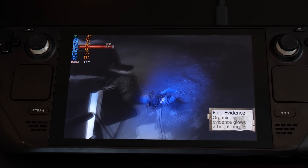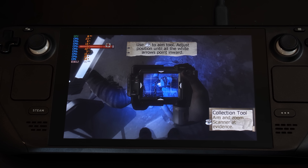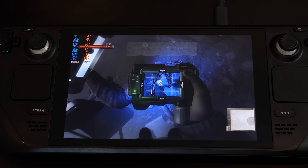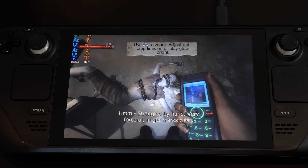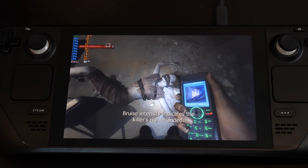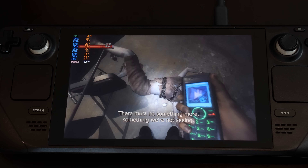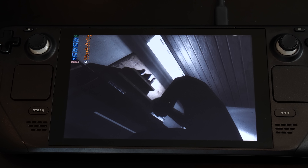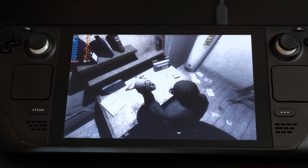The last game I tested was Condemned Criminal Origins, developed by Monolith and a launch game all the way back in 2005 — one of my favorite games on the Xbox 360. This game has an uncapped frame rate, and as you can see it's running at about 45 FPS on the Steam Deck — very playable and awesome. I'm very happy to play this on handheld because it's one of those games that feels lost to history and will likely never be remade, remastered, or re-released. Check out Condemned Criminal Origins if you have a Steam Deck.